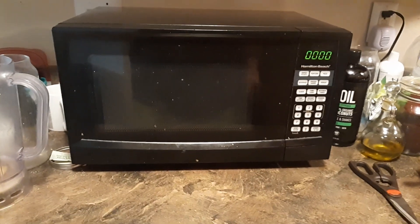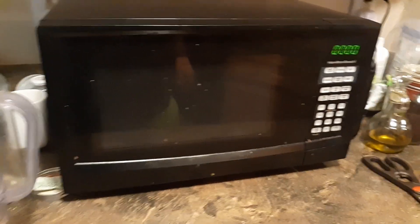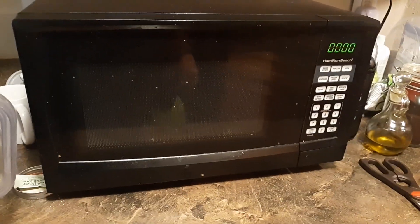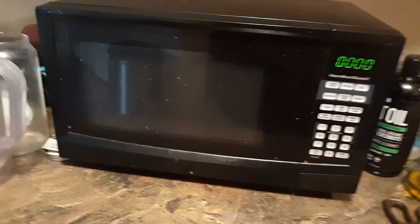Greetings! In this video I'm going to show you how to silence, turn off the beep on the majority of microwave ovens today. It's fairly simple and it's universal.